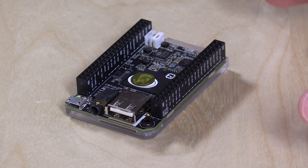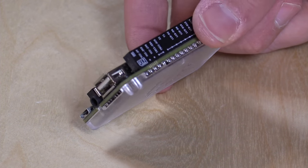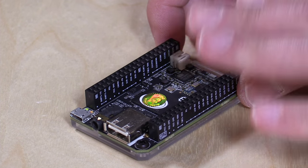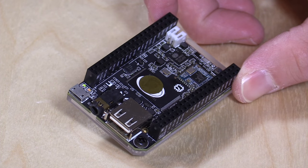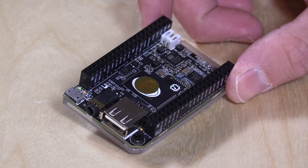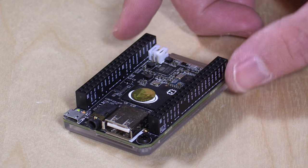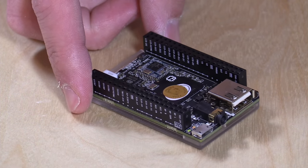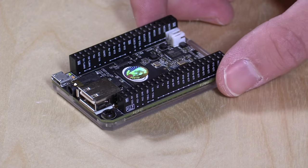For $9, you've got a computer with an AllWinner R8 processor — a single-core ARM processor, and very slow as you'll see. It has 512 megabytes of RAM, 4 gigabytes of internal flash storage built in, so you don't need an SD card to get up and running. It also has Bluetooth and Wi-Fi built in, plus some GPIO pins — all the standard maker functions you'd want from a single-board computer.